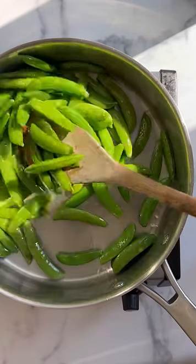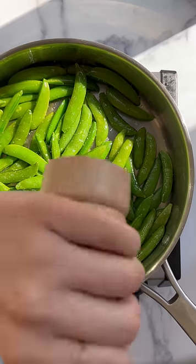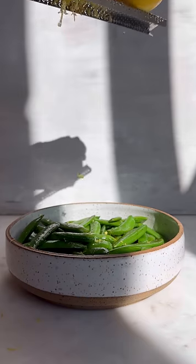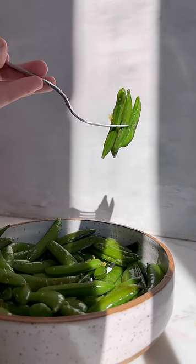The trick is just giving them two to three minutes in the pan. We like to simply season them with salt and pepper, then when we're feeling fancy, a little touch of lemon zest, and they're the perfect, crunchy, vibrant side dish for any spring main.